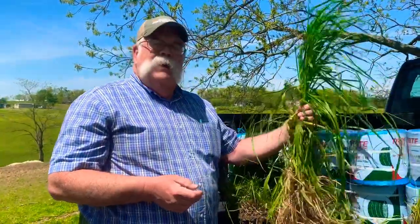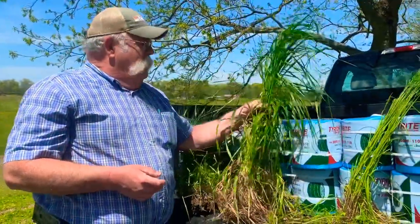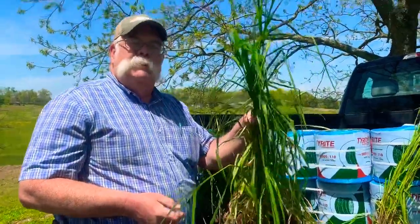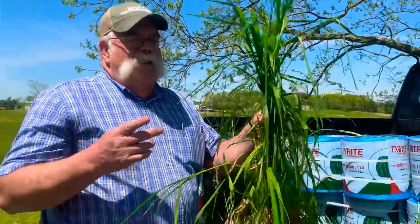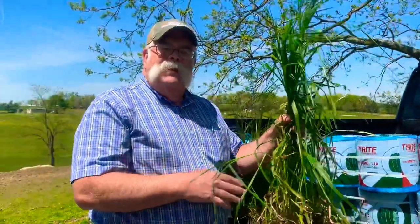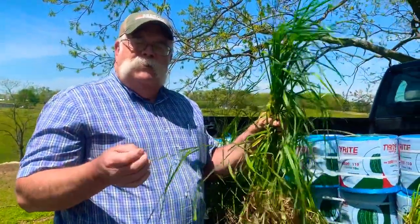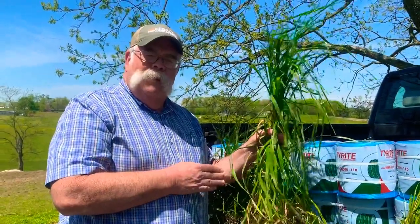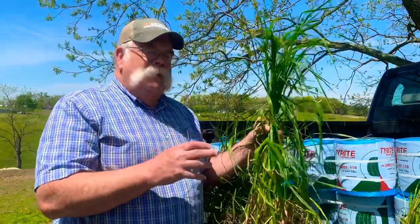I've talked for years, and everybody you talk to about hay says cut your hay in the boot stage — but nobody ever tells you what that boot stage is. This is the boot stage. It really has nothing to do with how tall the plant is. It's simply the balance between yield in tons of dry matter per acre and quality — the optimum balance between those two.